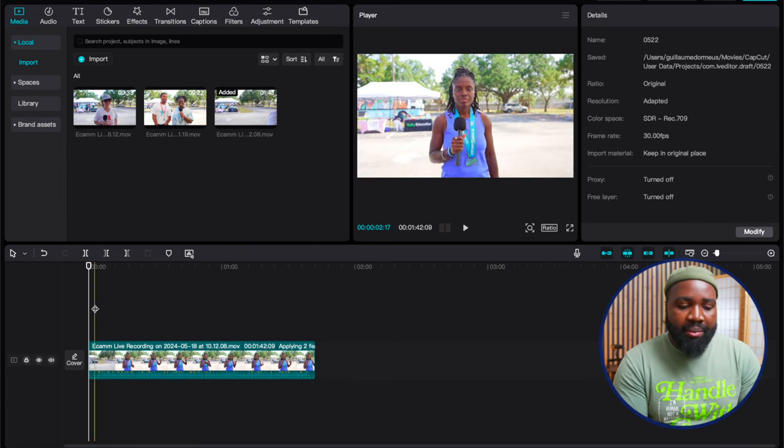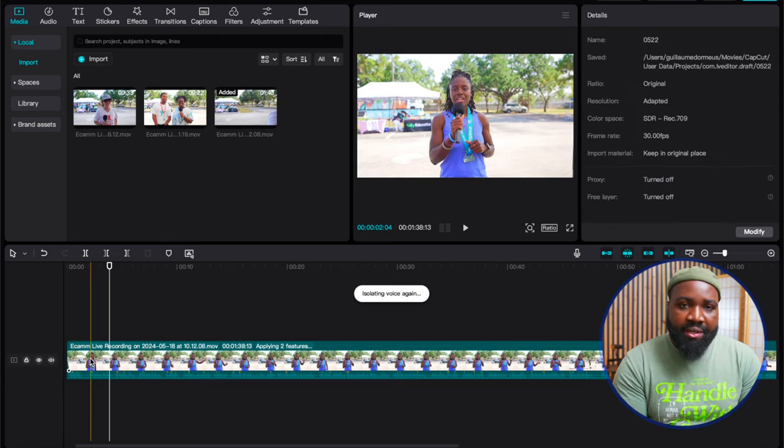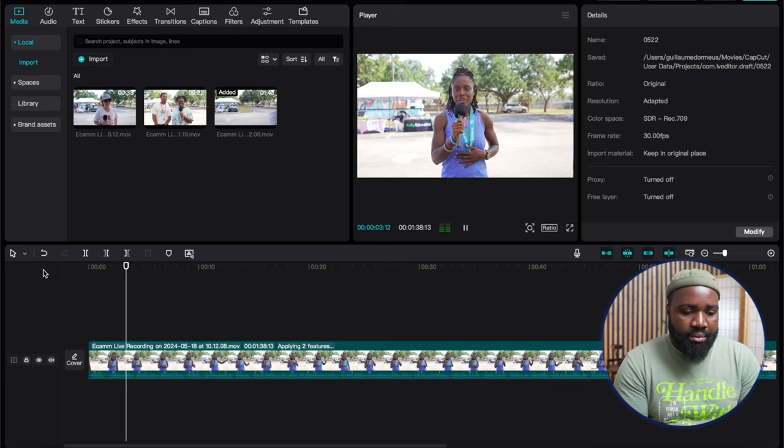After it's done processing, we can play the audio: 'Hey, everyone. I am Wendy, Coach Wendy. I am a wellness trainer and my business is Pinkberry Boost. I came out here to the Change Me Foundation.' That's pretty much it — I use CapCut to isolate the voice and reduce background noise, and it sounds really good. Final Cut Pro and DaVinci Resolve do this too, but I like CapCut because it's quicker, it's in and out, doesn't require a lot of resources, and it just works. Especially in a loud environment, I will use CapCut for everything.